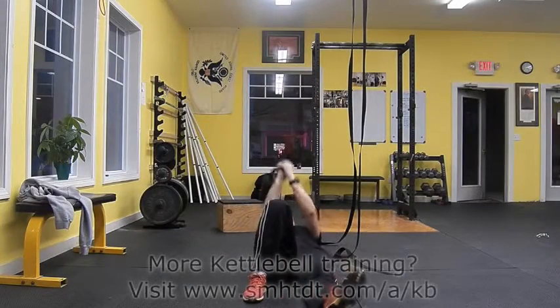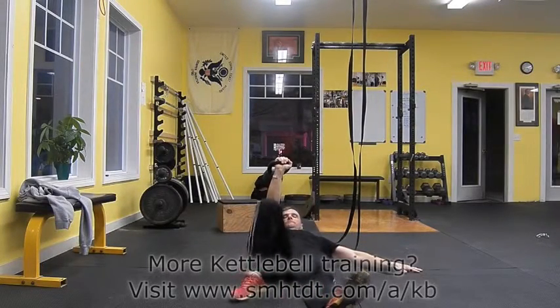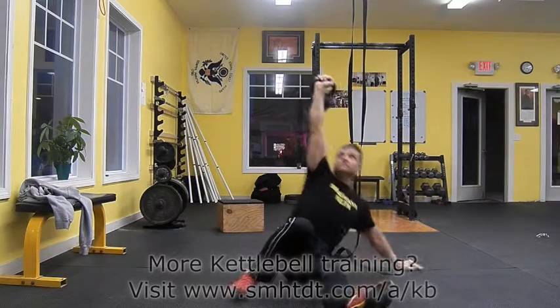Use both of your hands while in a fetal position to lift the kettlebell from the ground at the start of the movement and at the completion of the movement.